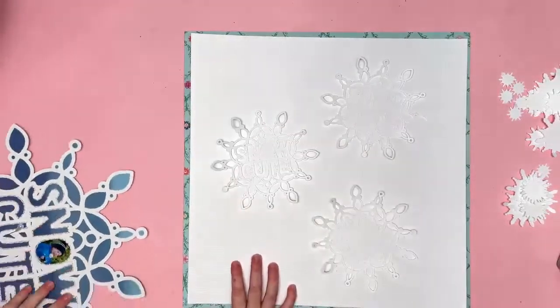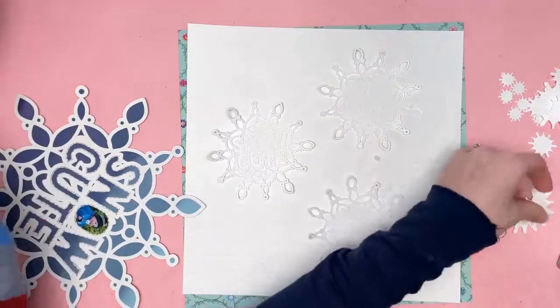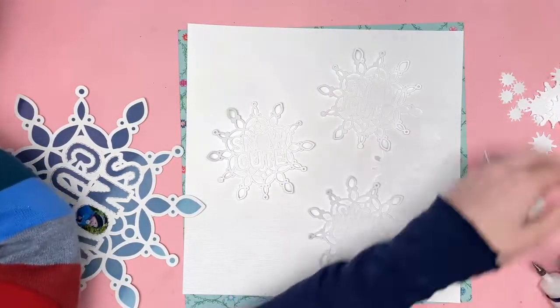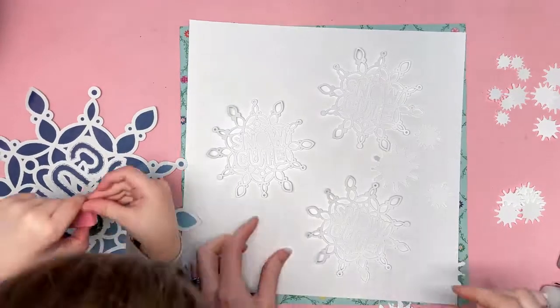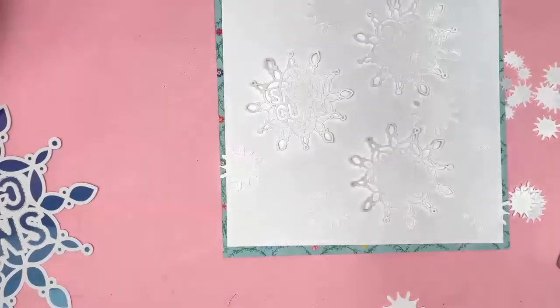Sorry, it's my little two-year-old helping! I'm now going to stick them all over the white background to create an interesting background for my Snow Cute cut file to sit on.